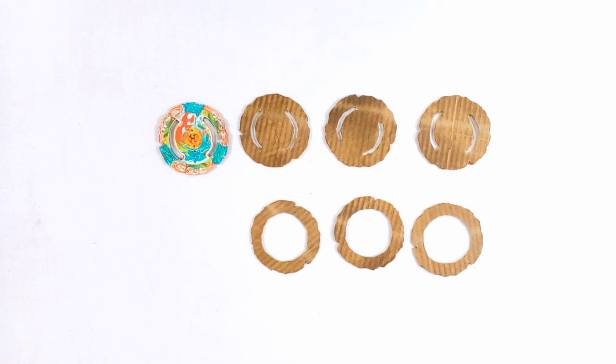Hello guys, welcome to Sonic Ideas. In this video I am going to make Guardian Kerbius. First, I will make the Guardian Kerbius layer. To make it, you have to cut six cardboard templates.